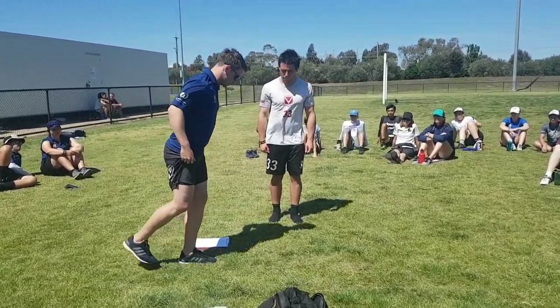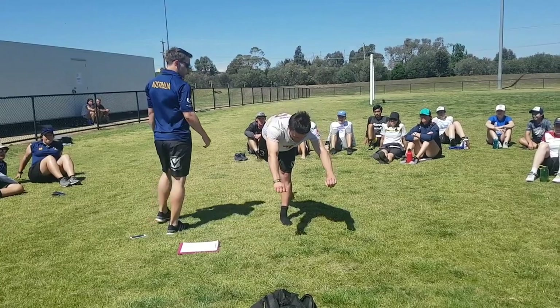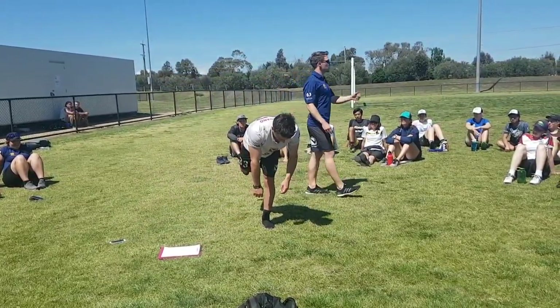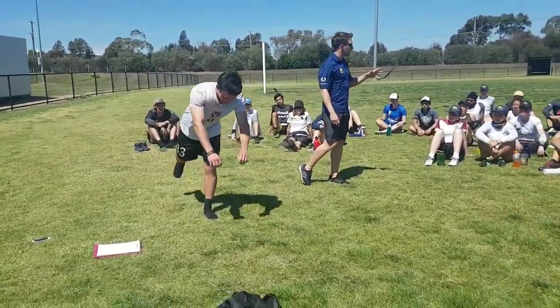Single leg — slight bend in the knee, straight out. So what we're doing here is single leg: this is a little bit of control and balance, as well as a little bit of lower limb strength.